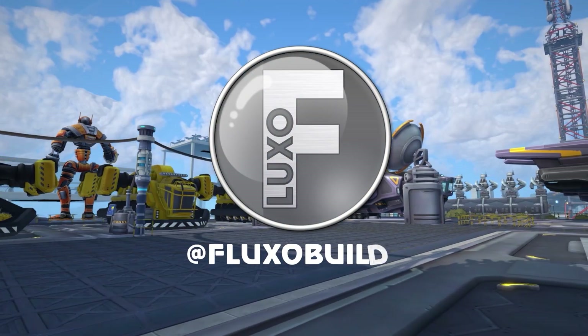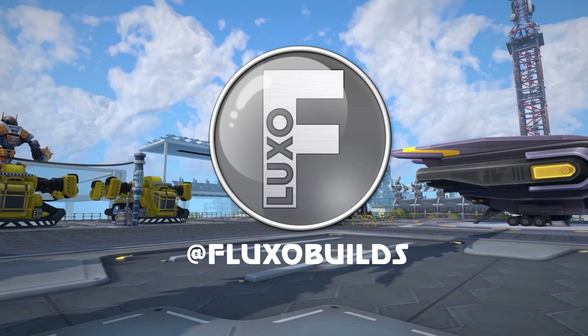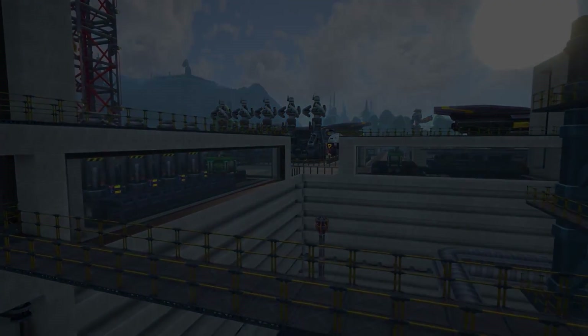What is going on everybody, Fluxo here, and once again I'm teaming up with the people over at Paradox Interactive to bring you guys another Foundry tutorial video. Today we'll be looking at how assembly lines work and how you can build your very own robot army, so without further ado let's get into this one.